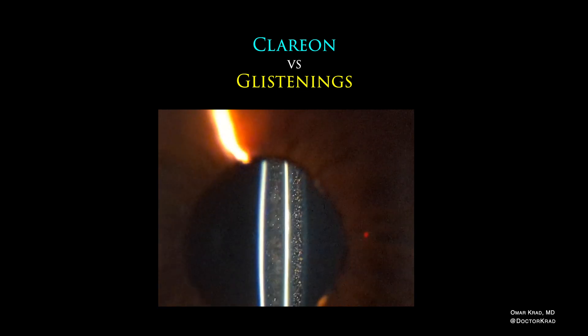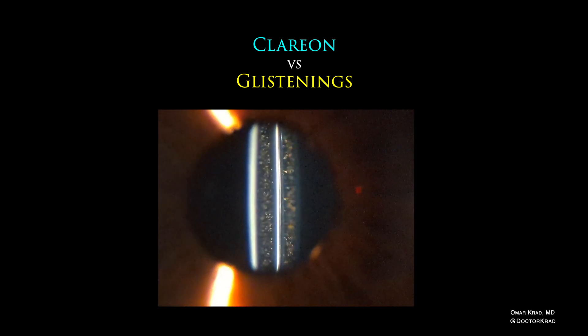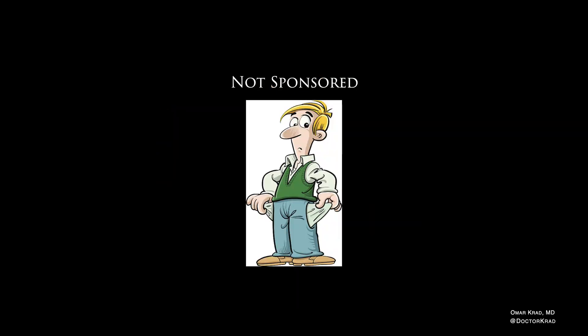Hello everyone, this is Omar Krad, an ophthalmologist in Southern California. Today I'm going to speak about why I think Clarion is a great upgrade to the Alcon lens implant lineup. This video is not sponsored.